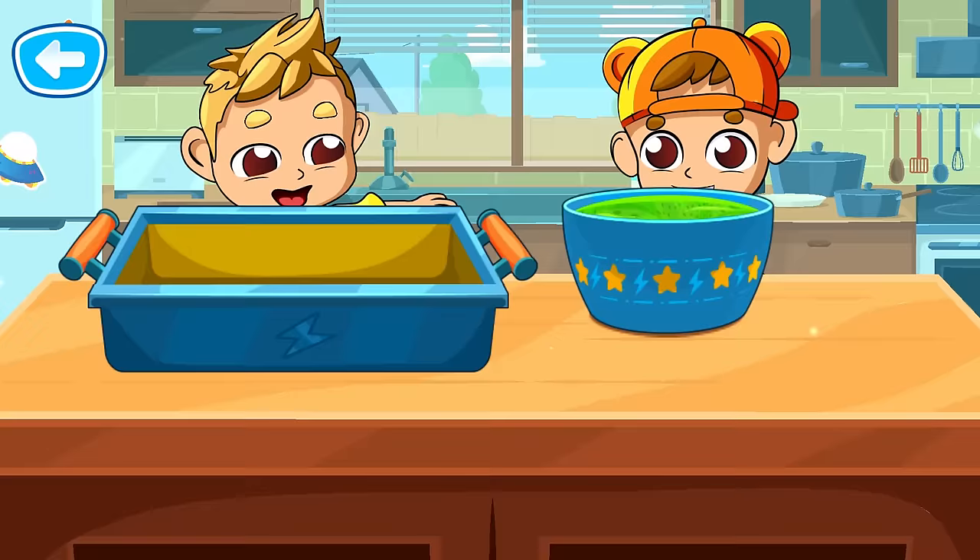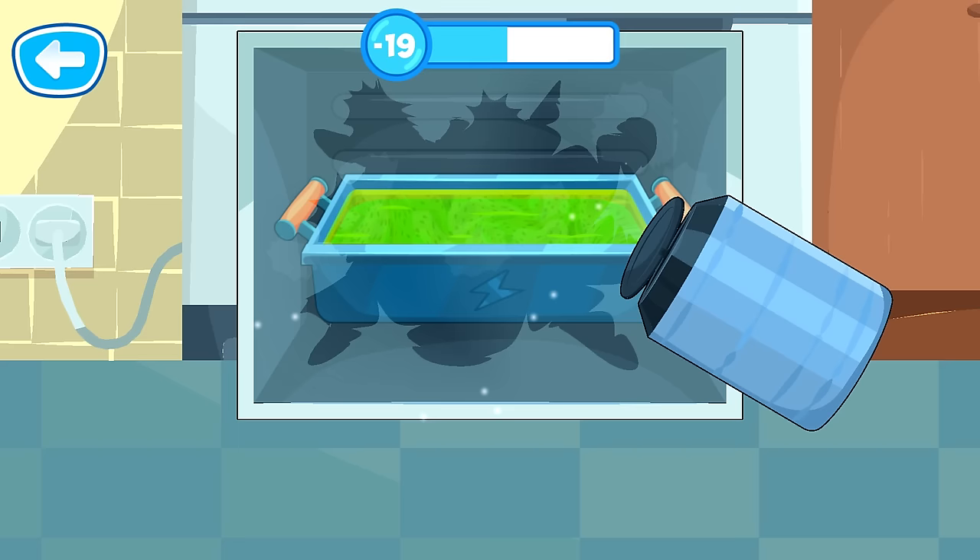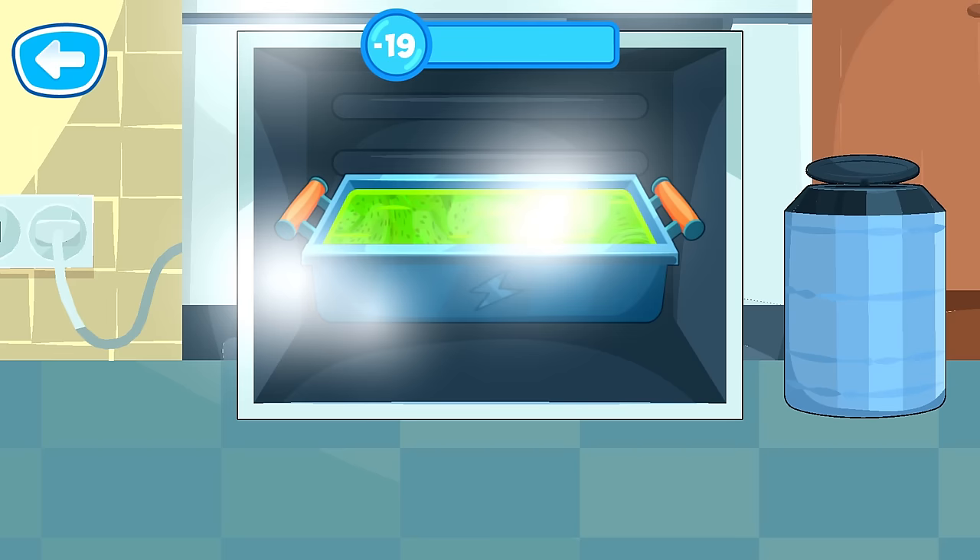You're almost there! Now you just need to add the ice cream mix to the baking tray. All right! Let's put the ice cream in the fridge. There's ice cream left to freeze. Yay! Our ice cream is ready!